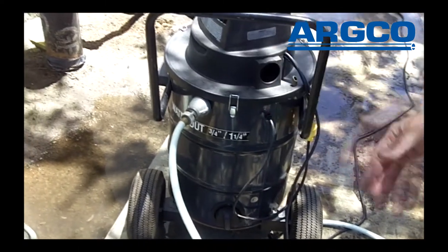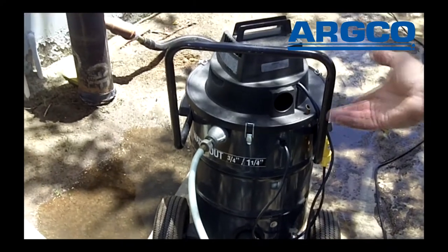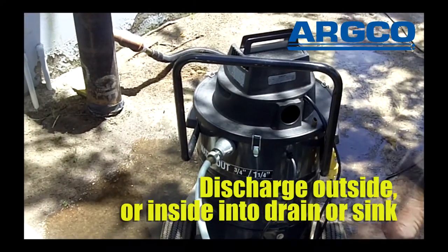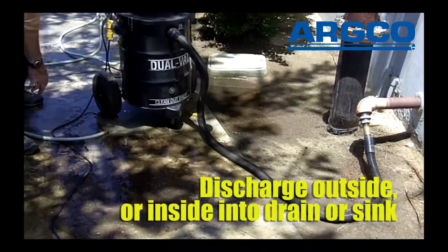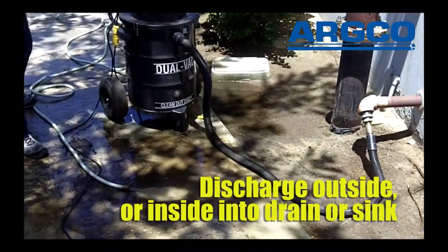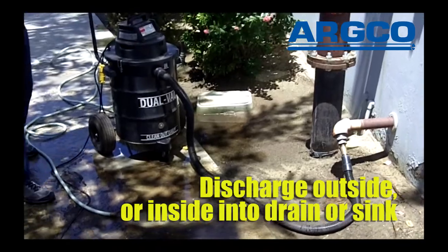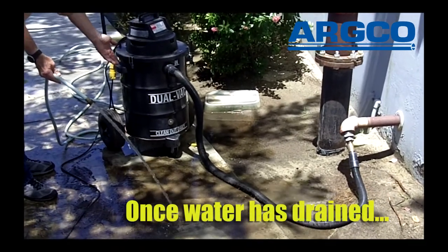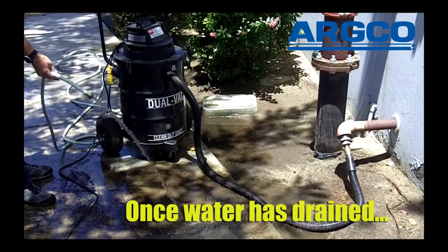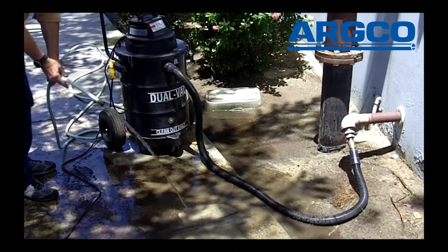We're outside right now so we can let it go any place. But if we go inside, we might want it to discharge in a janitor's sink. The vacuum is going to keep itself empty of water and it's going to keep a continual vacuum going inside the building.